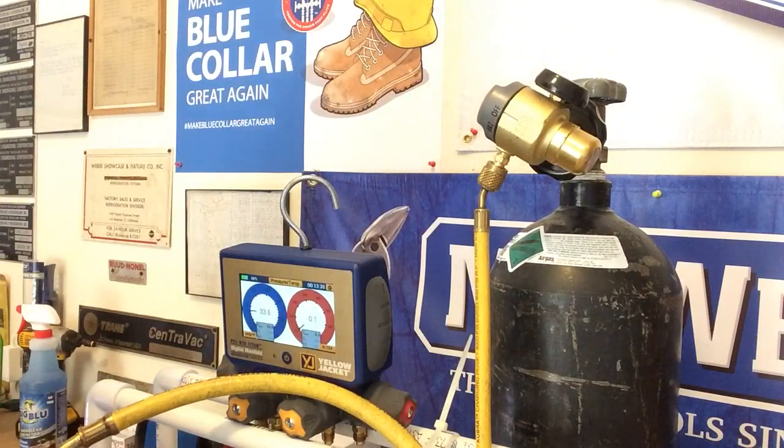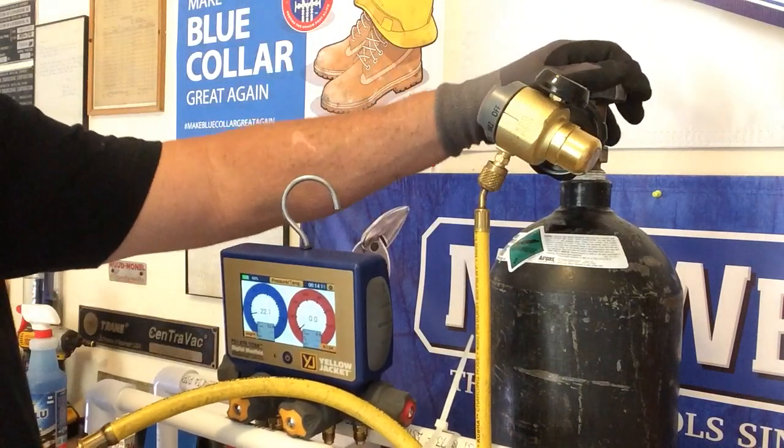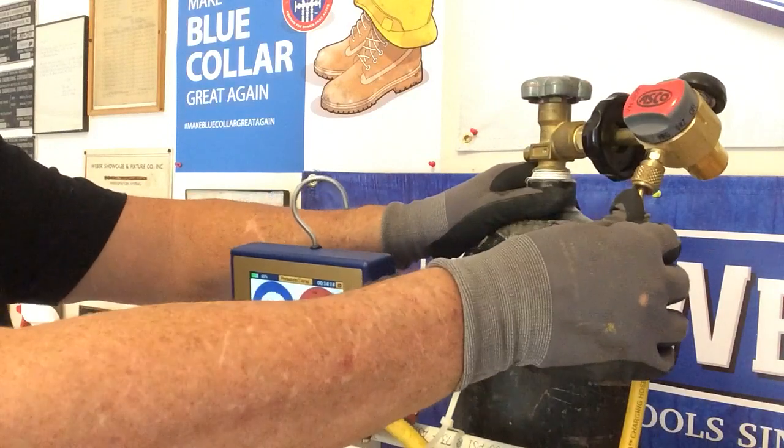Again, this is part number VN-500 through TrueTechTools.com. The promo code is HVACGuys. It retails for about $135.95. If you purchase through TrueTech Tools, it qualifies you to receive 136 TrueTech points. This is part number VN-500 — it is a nitrogen purge regulator from ASCO. Really a beautiful setup, right here.